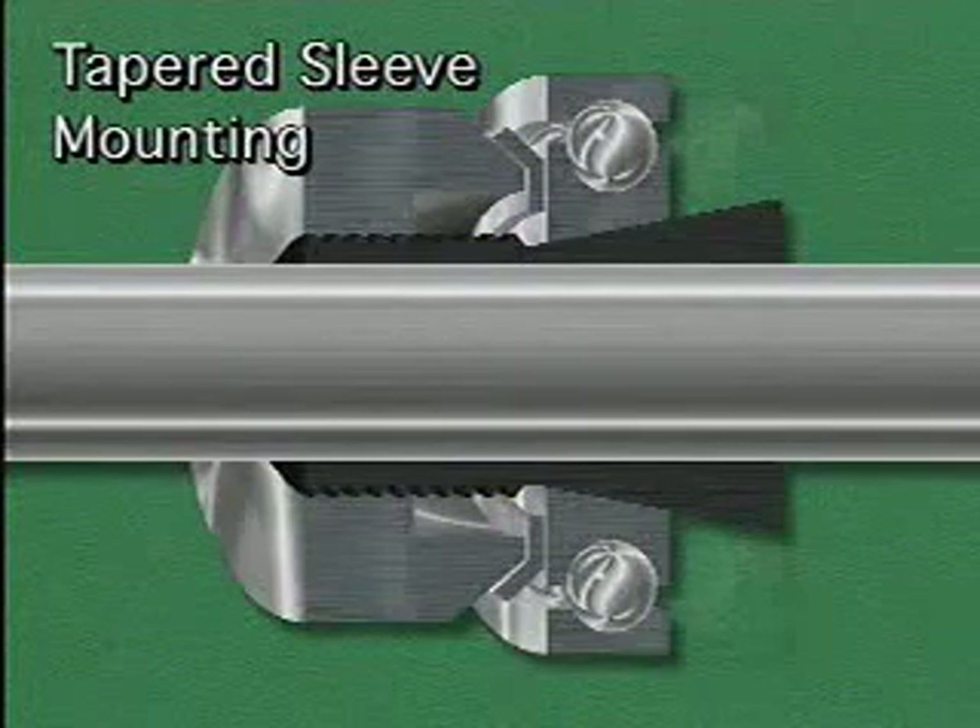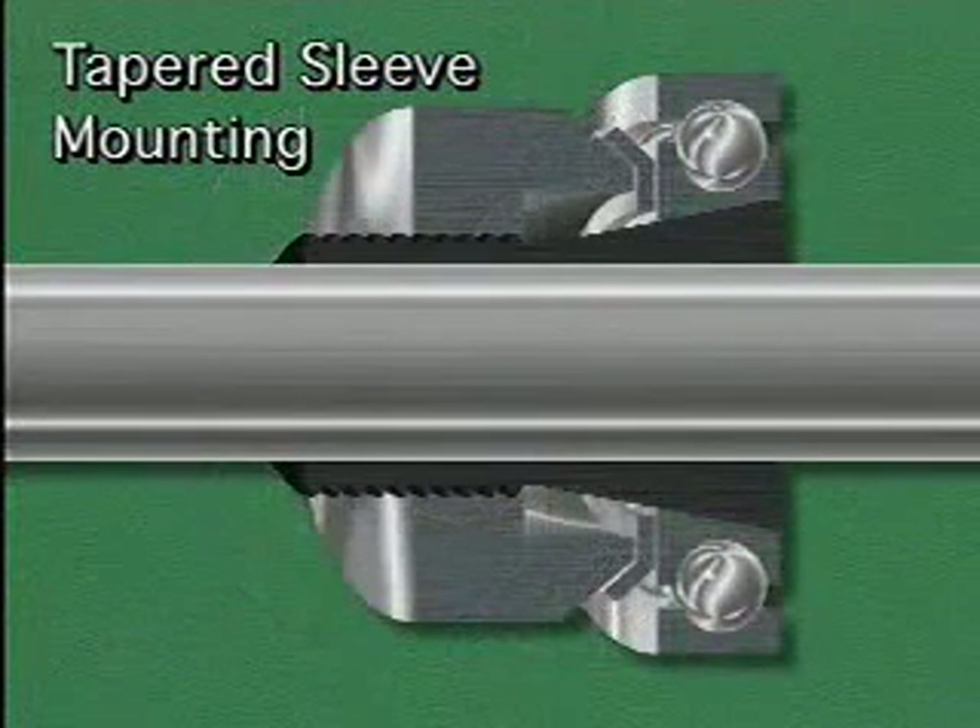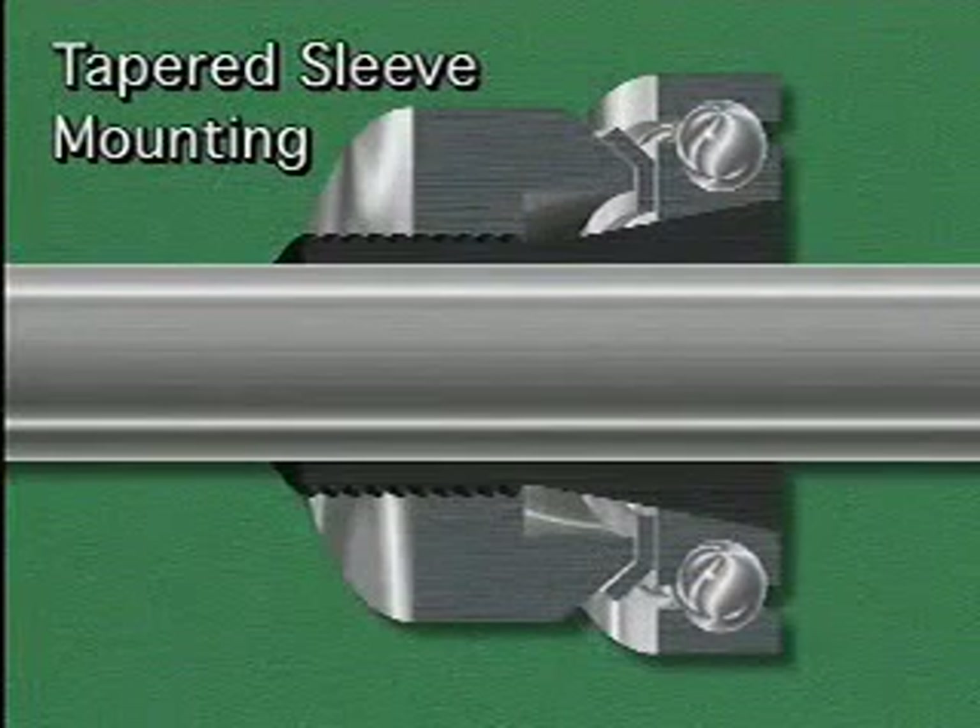As the lock nut is tightened, it drives the bearing up the tapered sleeve. This causes the sleeve to tighten down on the shaft.